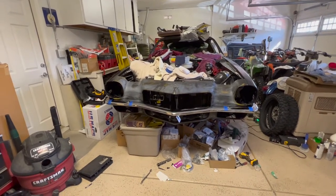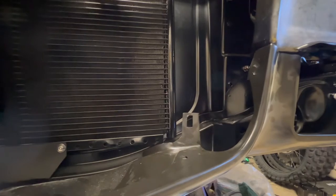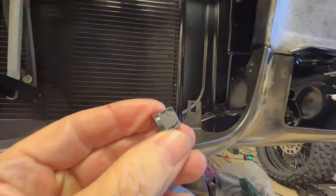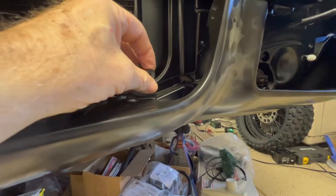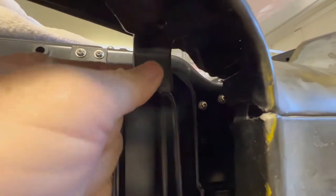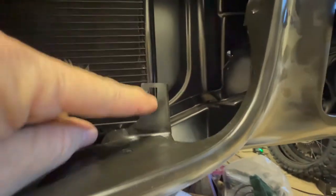I double-checked all my nuts and bolts and was getting ready to put the grill in, so I pulled the bumper off one last time to get the grill installed. What I found was these OEM plastic snap-in nuts do not fit on the repop — they just don't snap in. They do fit on the OEM header just right, but on these repops they made the holes too big.